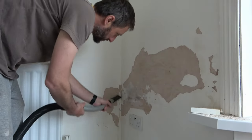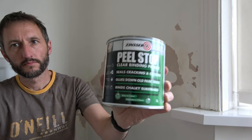Now I give the wall a quick going over with the Henry Hoover to remove any remaining debris, and now we can start to apply our first product.